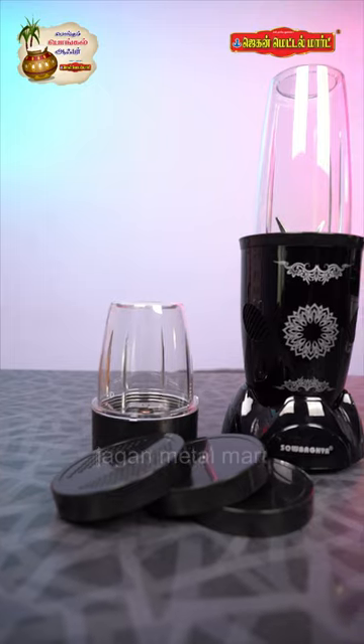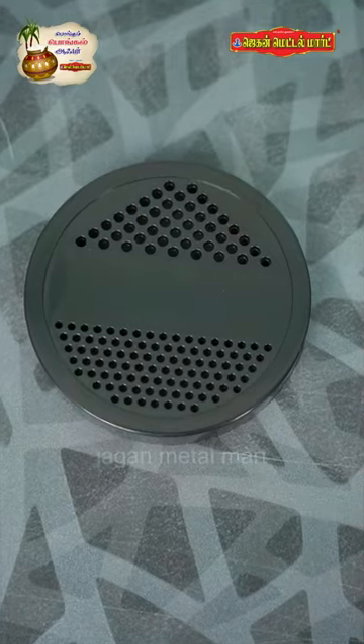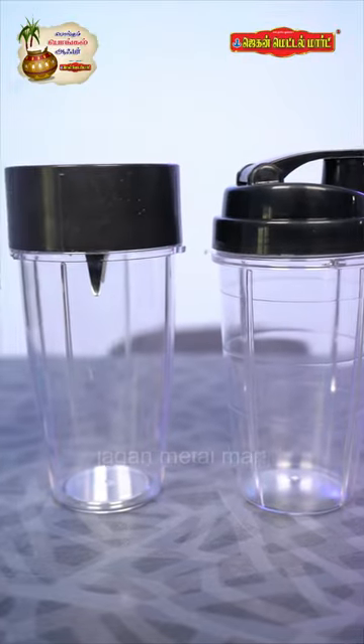You can use this jar. You can also pour a cup of water, you can also pour a cup into the sipper bottle, and you can also pour juice.